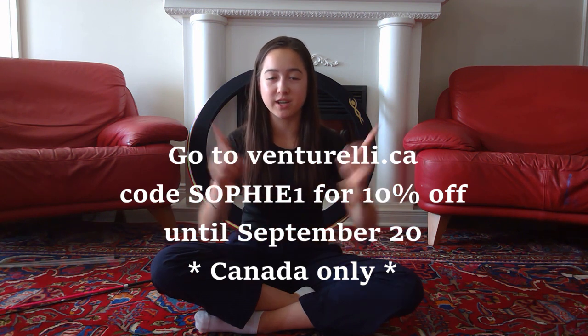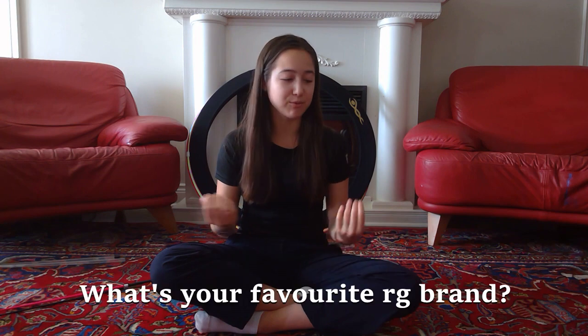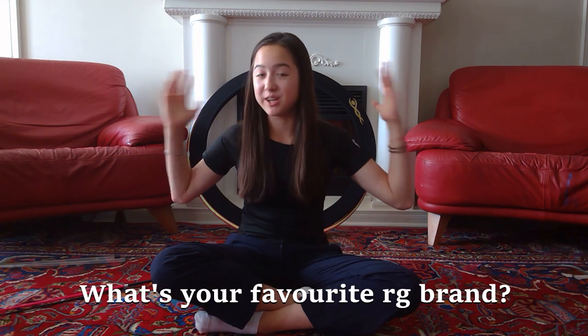That is going to be it for this video. Thank you so much to Venturelli for all these amazing products — I really love using all of them. I'm so grateful to have been given all of this and to be able to give you guys a discount code. If you enjoyed this video don't forget to like, subscribe, turn on post notifications, and I'll see you guys on Thursday with a brand new video. Bye!